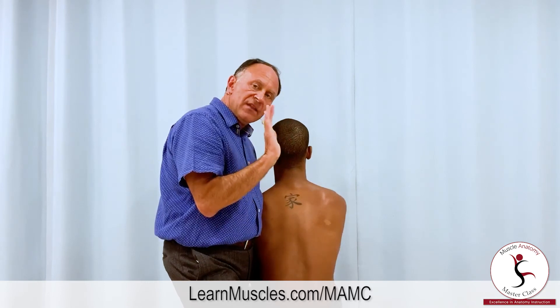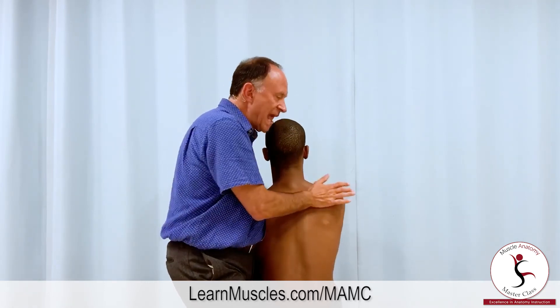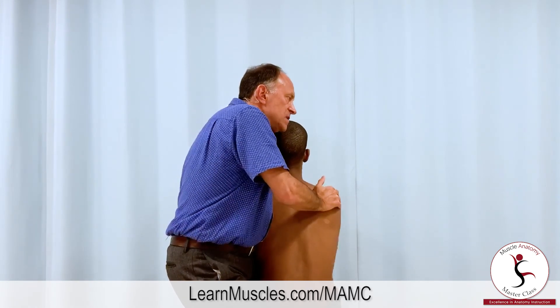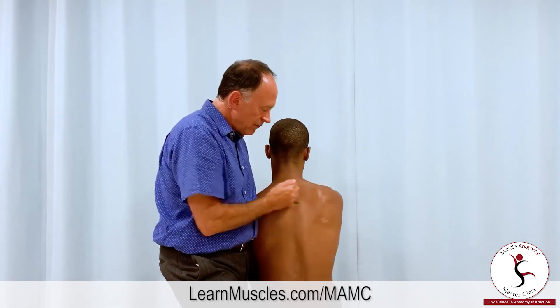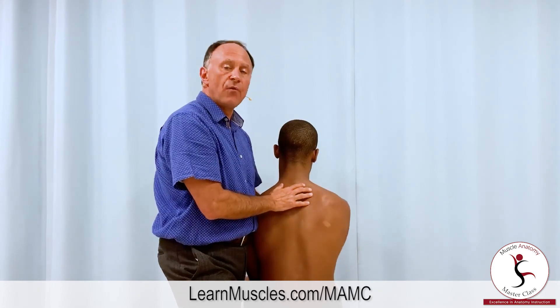Then I'll use the heel of my hand — the base of the palm — find the medial border of the scapula, and push the scapula out laterally into protraction and depression. By moving the scapula farther away from the spine, I am increasing the stretch for the rhomboids.